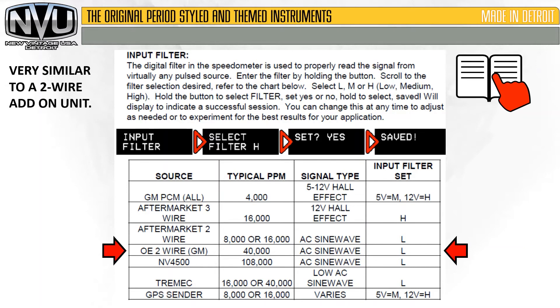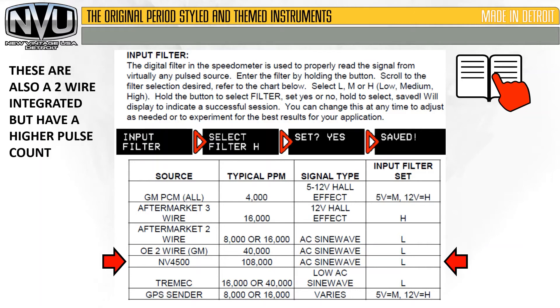The OE two-wire operates just like the aftermarket two-wire, except instead of being driven off where the cable used to be, it's driven off of a reluctor ring in the tail shaft. One helpful hint: make sure you keep the ground wire short on that — it'll help get a good signal. The NV 4500 is also a two-wire setup; set that on low. But it does output a very high pulse rate, so we recommend setting it at 108,000 pulses to get started.